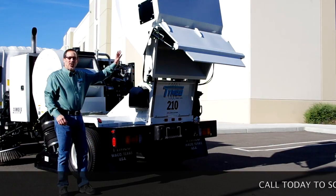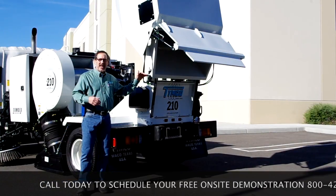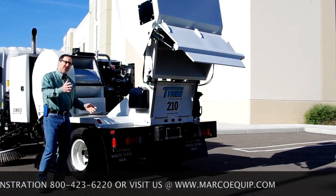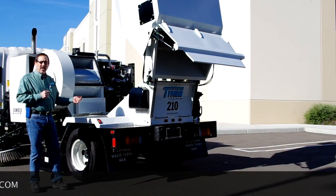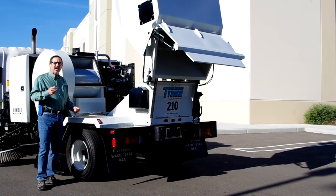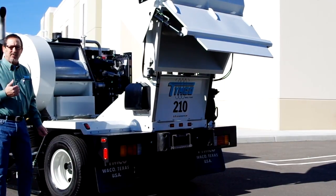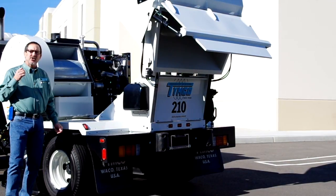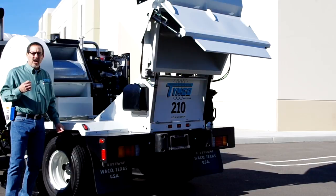Now I have the hopper in the raised or dump position on the Model 210. It has a 60-inch dump pipe which allows you to dump into a standard three cubic yard dumpster. With the hopper in the up position, it also allows me to show you a key feature of the Timco Regenerative Air Sweeper design: our cyclonic centrifugal dust separator. This dust separator is the heart of cleaning the air up prior to returning it into the blower wheel. We're the only sweeper company on the face of the earth that has this style of dust separator. It allows us to use a lot less water for dust control and makes for a much cleaner sweeper in operation.